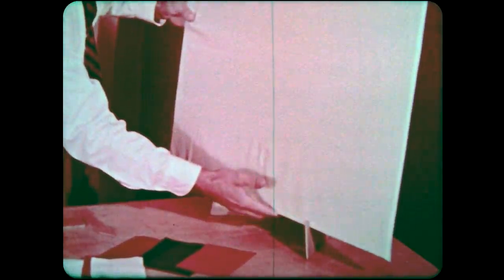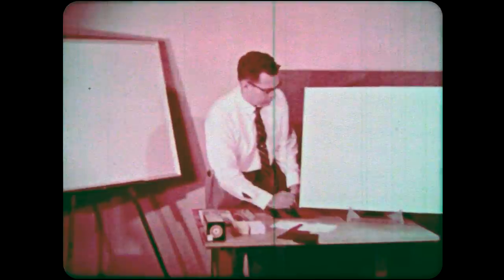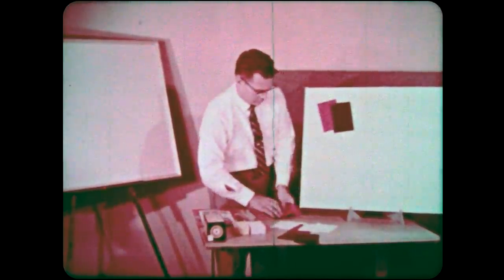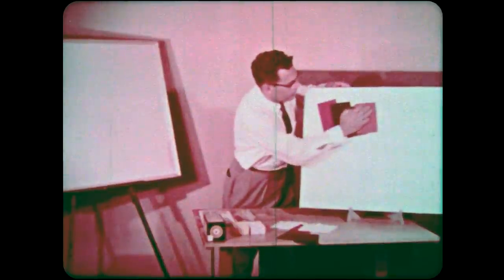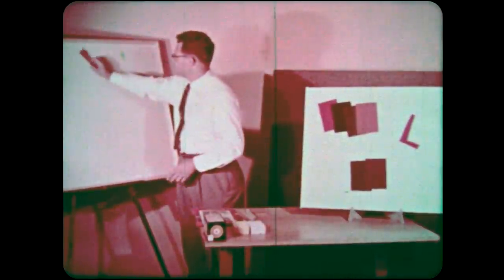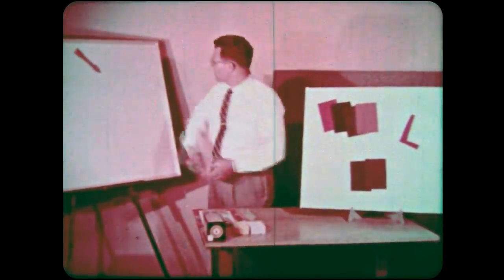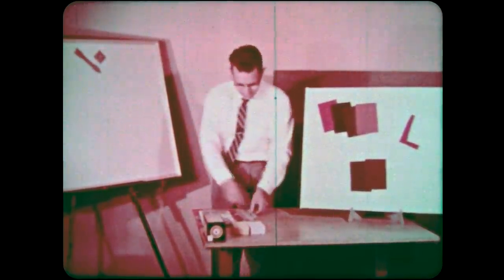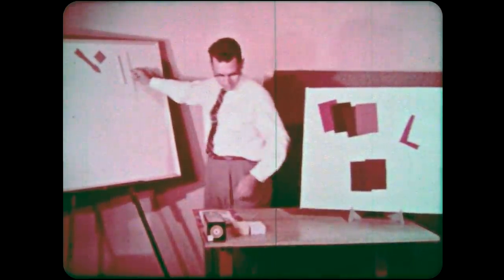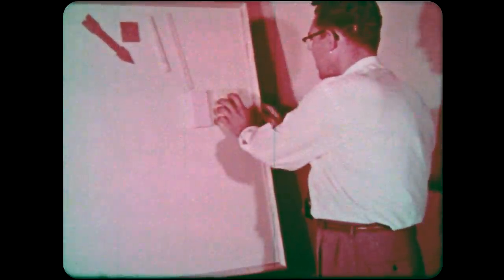What materials will stick to these flannel or felt covered boards? Flannel and felt — they come in many colors. Use your imagination to cut all kinds of display items. Other materials include construction paper, masonite, chapco board, balsa wood, yarn, blotters, and sponges. You'll find that some of these stick better than others.